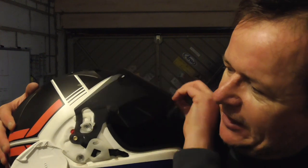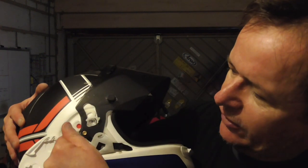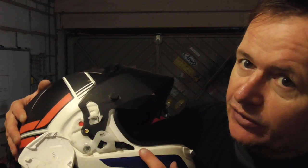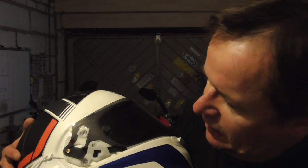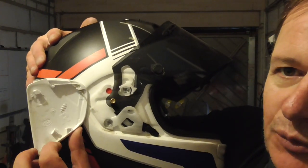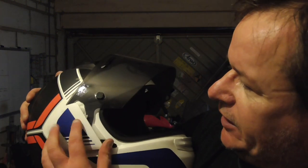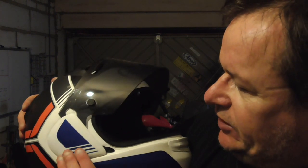Putting it back on — the manual says it's the reverse of disassembly — you click the visor back in, lift up, and get a nice satisfying click as it goes back in. The visor then moves along the track toward the red dot. Then you put the side pod back on, lining up the latching points — white on white is as bad as black on black for contrast — and simply click it back. A nice reassuring click and everything's back in place.